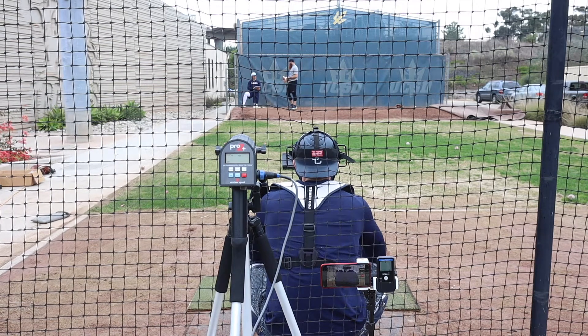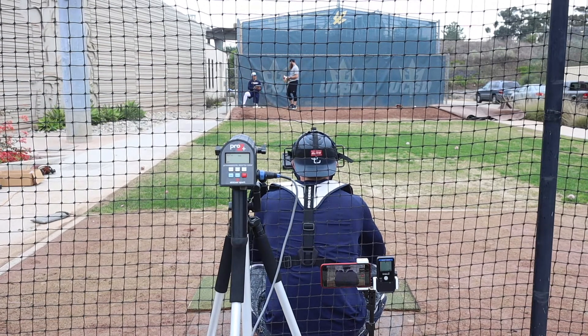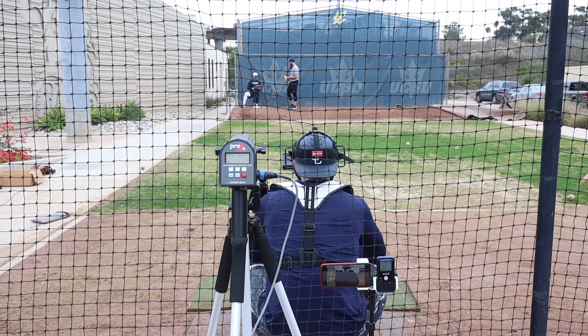I want to go either two-seam at 97 or four-seam at 96. We'll go two-seam at 97.